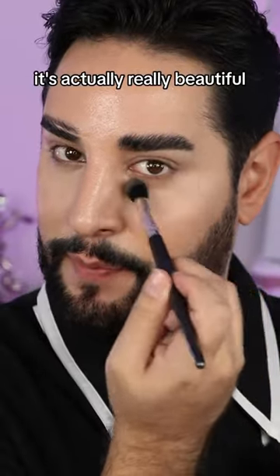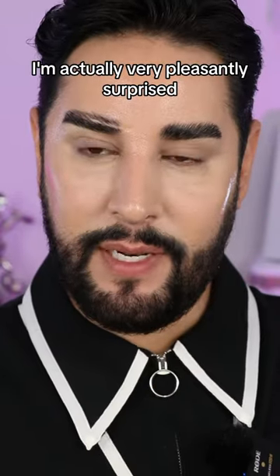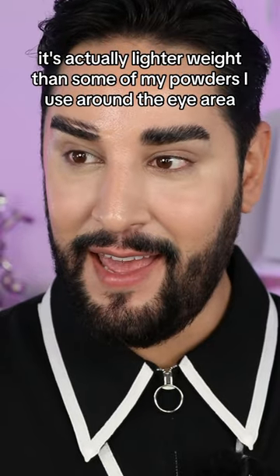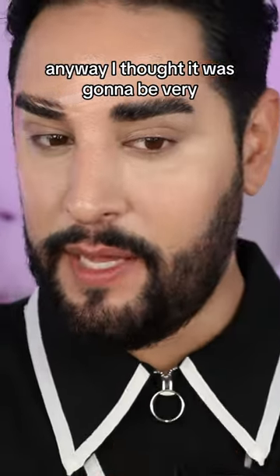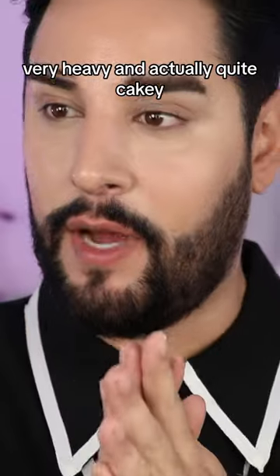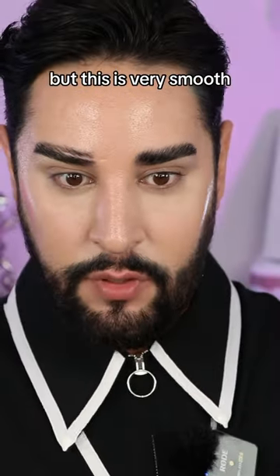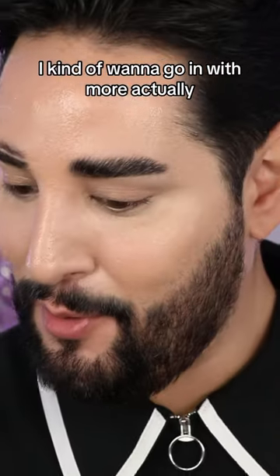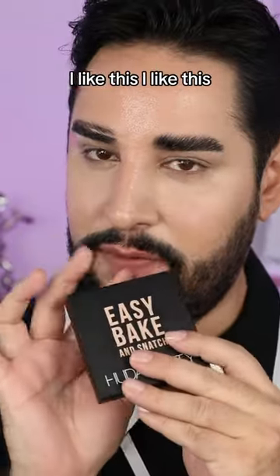It's actually really beautiful. I'm actually very pleasantly surprised. It's actually lighter weight than some of my powders I use around the eye area anyway. I thought it was going to be very heavy and quite cakey, but this is very smooth and very lightweight. I kind of want to go in with more, actually. This is so good — I really like this.